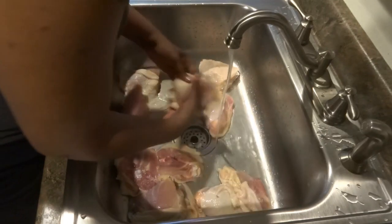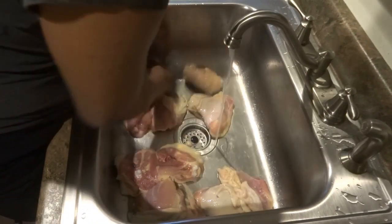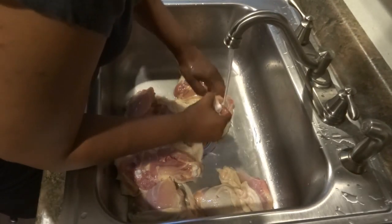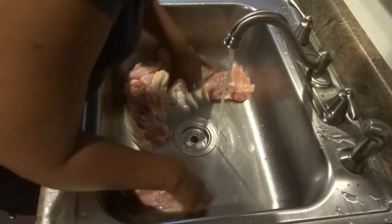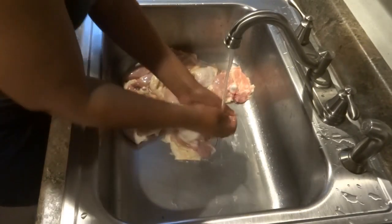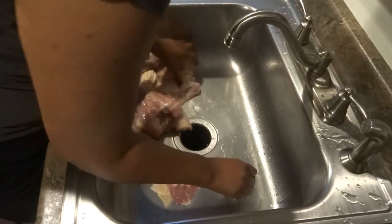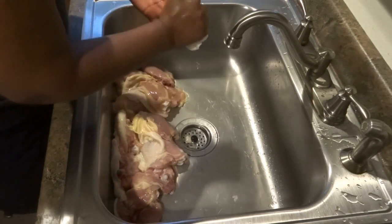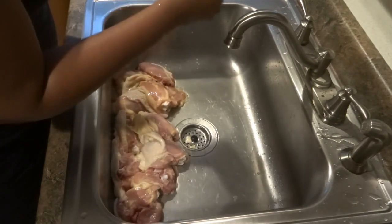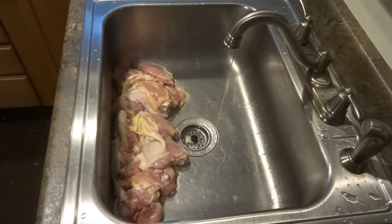I'm just pulling off some fatty parts on the chicken and making sure I've washed off any solution they may have put on it at the store before they packaged it. I make sure that's all off. I always try to get organic chicken, but sometimes it's not always possible — most of the time I get organic chicken if it's at a reasonable price.